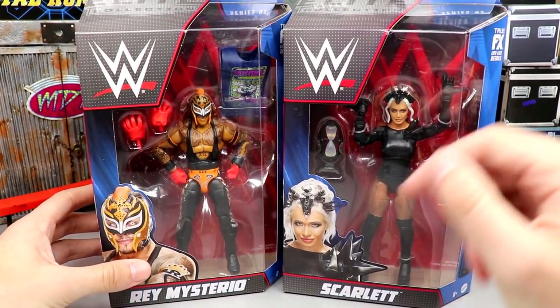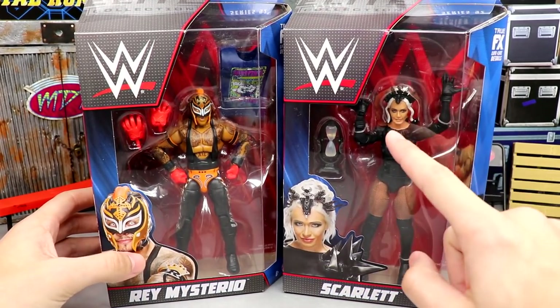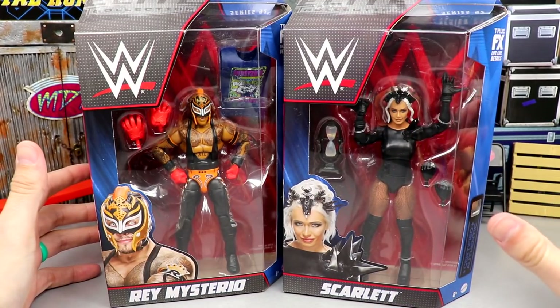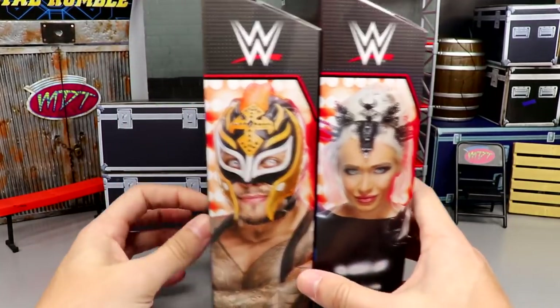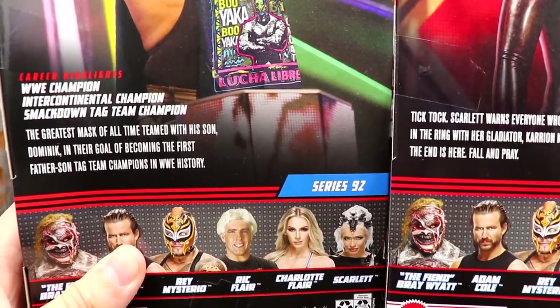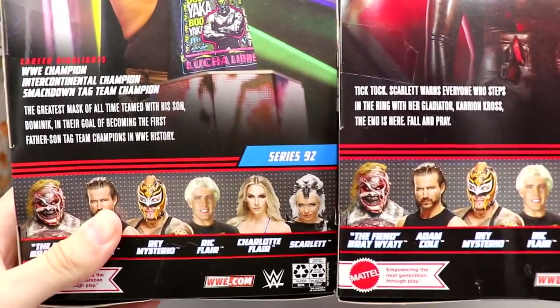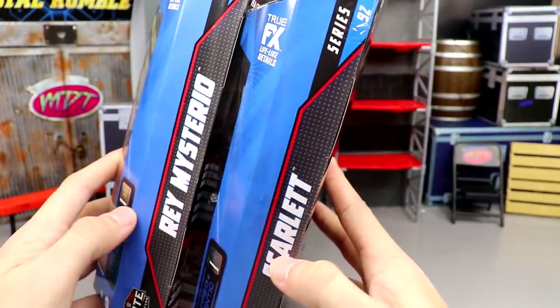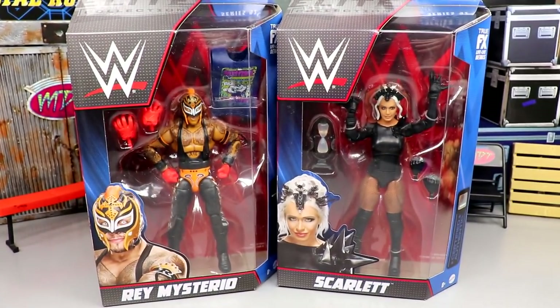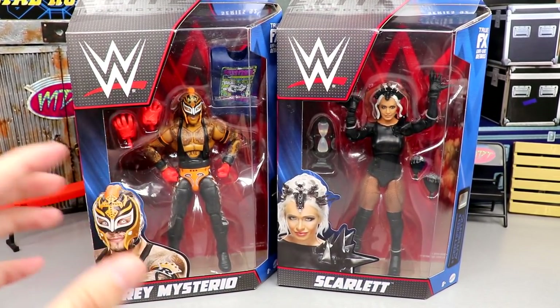Here are the two figures in the front packaging — Scarlet here and Ray over here. I still don't think this head sculpt looks anything like Scarlet, but we'll get into it. On the back you get the same image of the two talents, their bios, and the rest of the figures in the wave on the side.